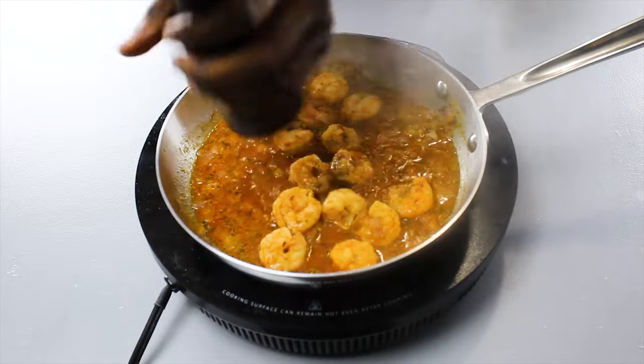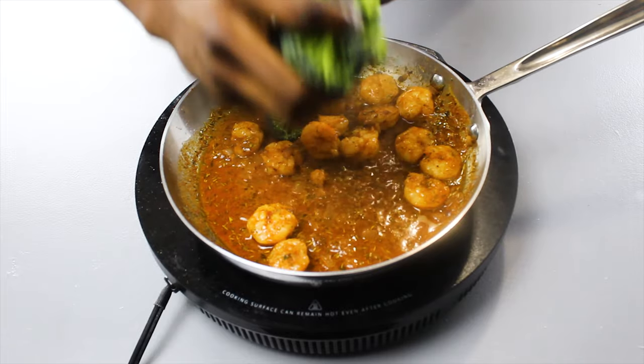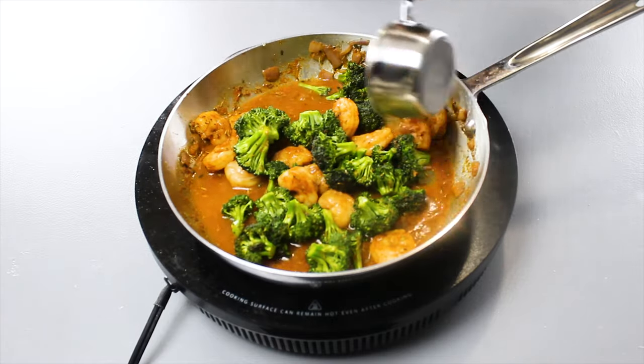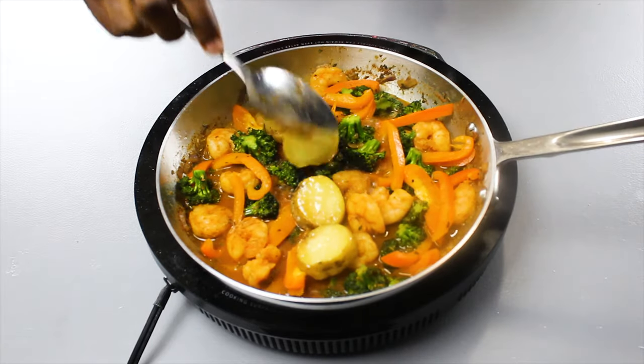Just lift the back of your spoon to make sure it tastes pretty good. Add in our broccoli heads here — and because broccoli absorbs so much water, add in the other half cup of our vegetable broth. Then add in our julienned peppers and our sliced potatoes which we previously fried or sautéed. The difference really depends on the size of the thing you're cooking.